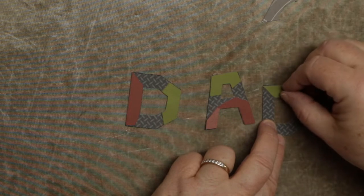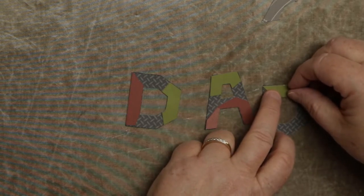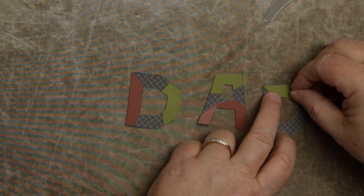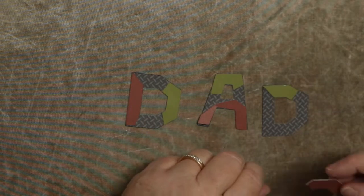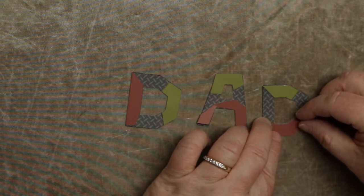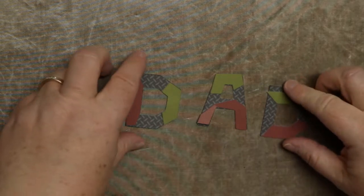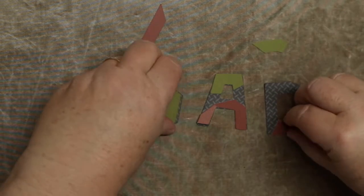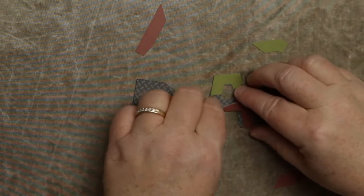They should fit in there exactly. You may not get it on perfectly, but it should fit pretty exact. Sometimes it's a little off — you're not really going to notice it. It's just to give it a little bit of dimension. This one has a little alignment guide right there to help you line it up. I'll show you how I put these together — just make sure you line them up to the edges.